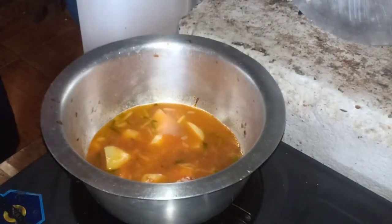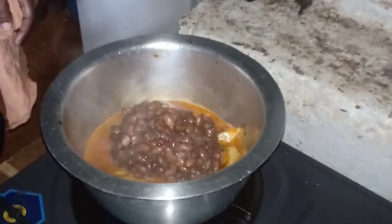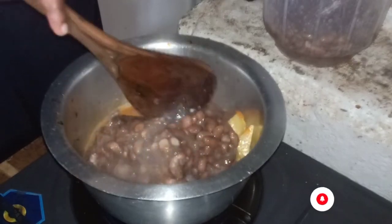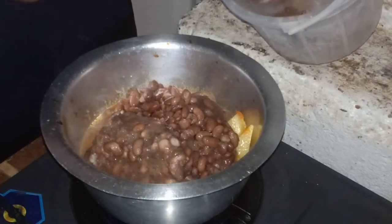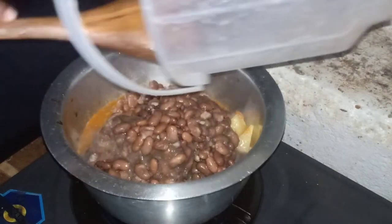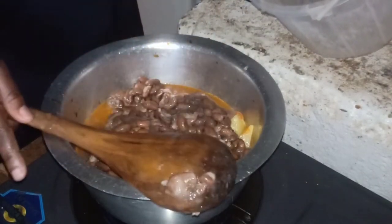As I showed you before, we prepared it with chapatis. You can take this with either rice — some people here take it with ugali — and they have garlic. Yeah, you can have it with bhajias as well.